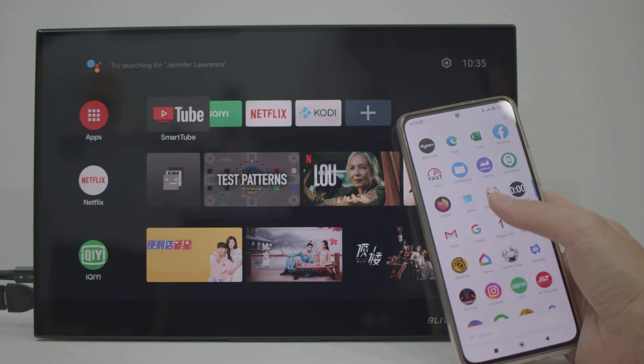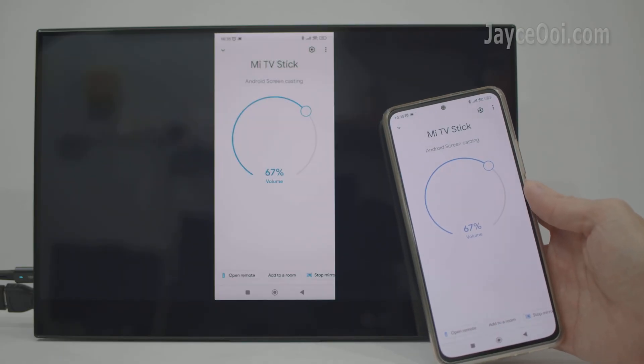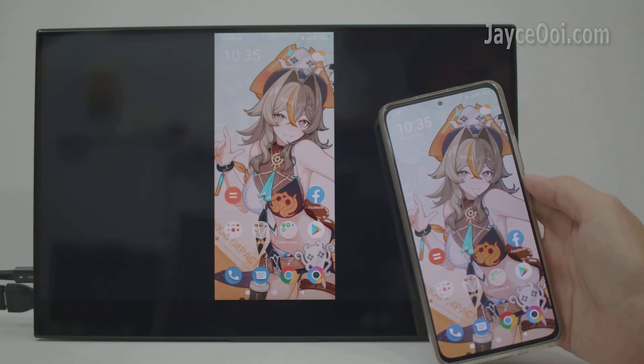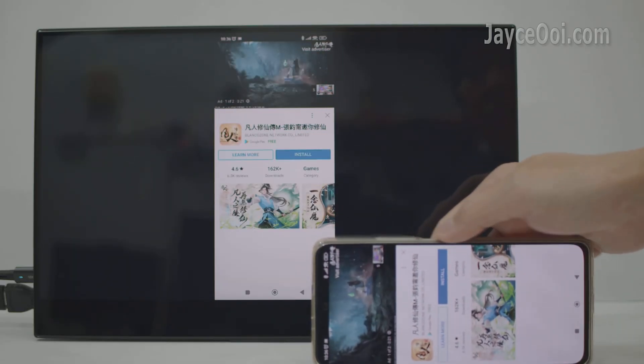Hello guys, how are you lately? I am Jayce and I am going to teach you how to cast Netflix video to TV or projector wirelessly. Before that, let me connect to the monitor through Google Chromecast. It will mirror the smartphone screen to it.